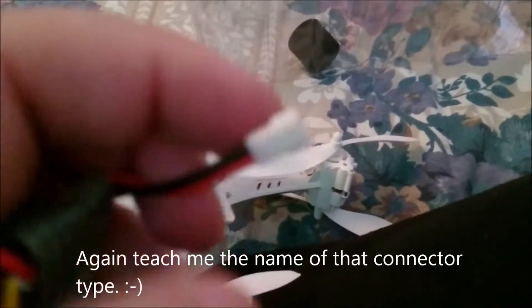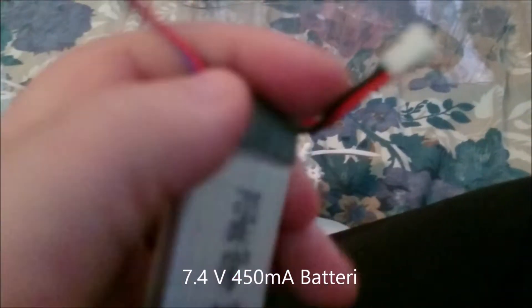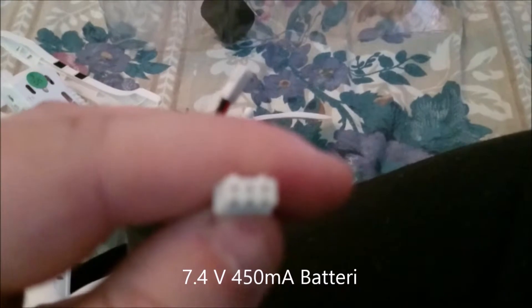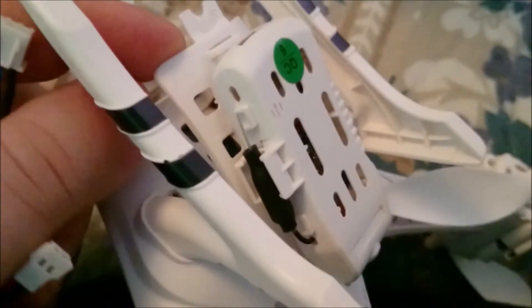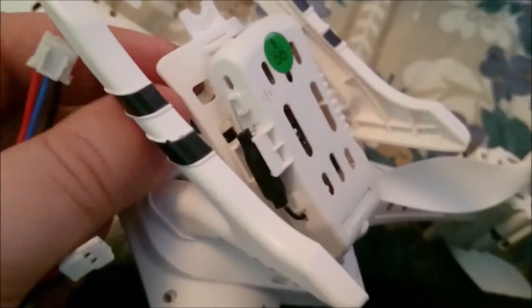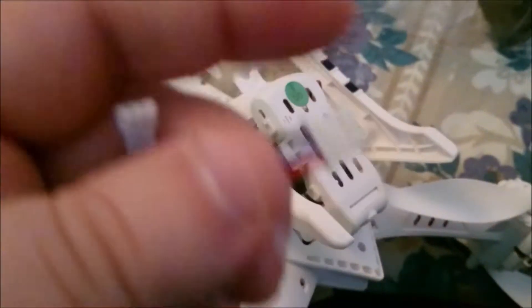Here is the battery — it's actually compatible with other quads like a Hubsan or something similar. I think it's a 7.4V 450mAh battery. Here is the charging port. If you modify the cable routing a little — take the connector off here and lock it in place — you can keep this cable accessible on the outside all the time, so you don't have to remove the battery every time you charge it.